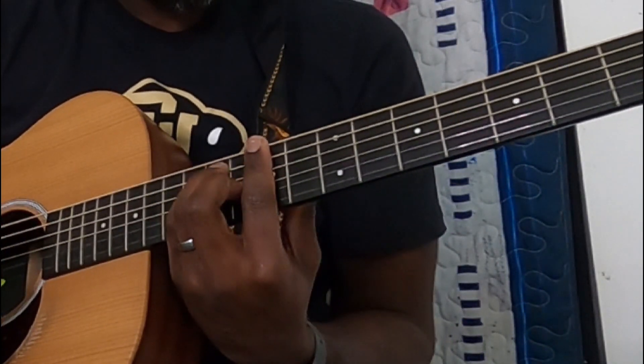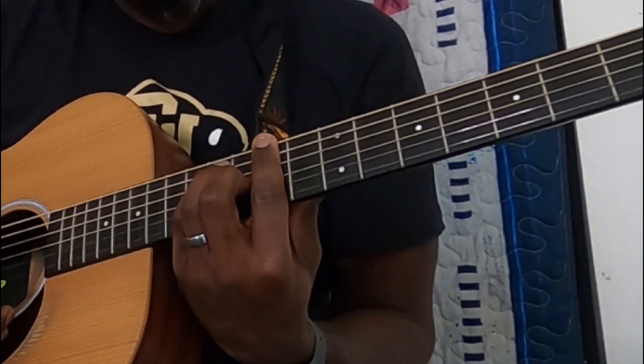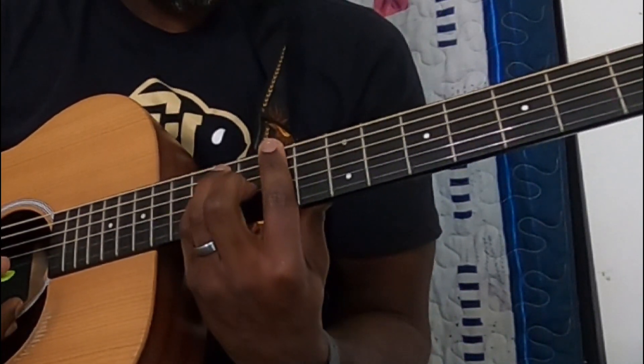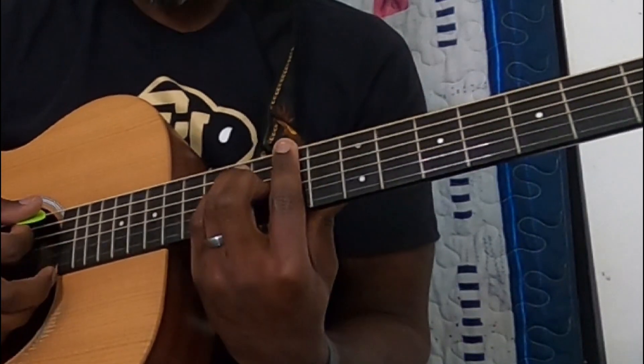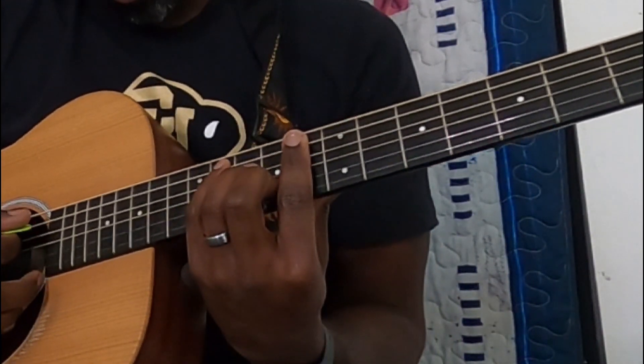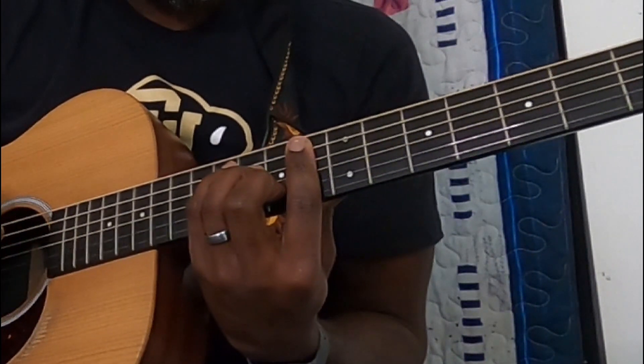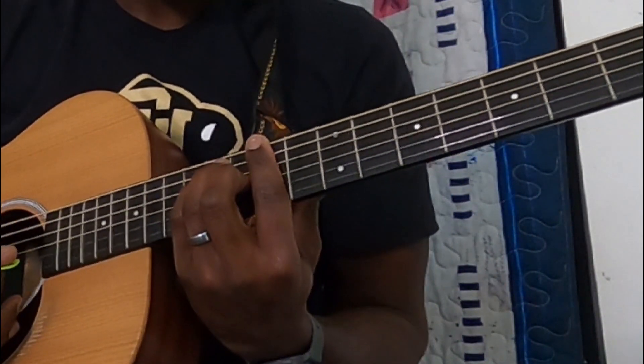D-flat here — barring the 9th fret, middle finger on the 10th fret of the G, pinky on the 11th of the D, and ring on the 11th of the A. And again, for that intro, you're going to strum, hit the B-string, into the D-flat.